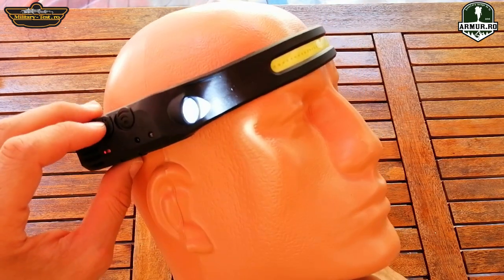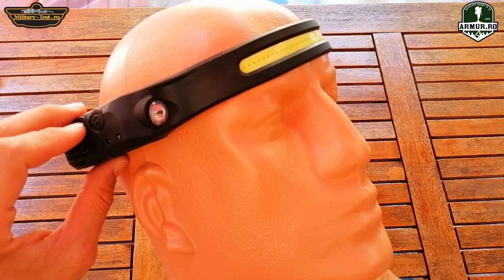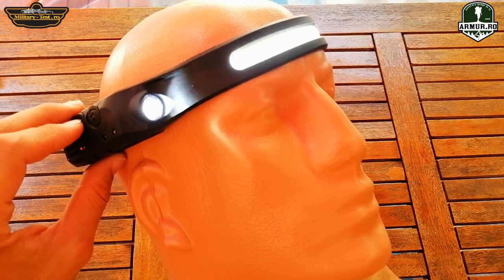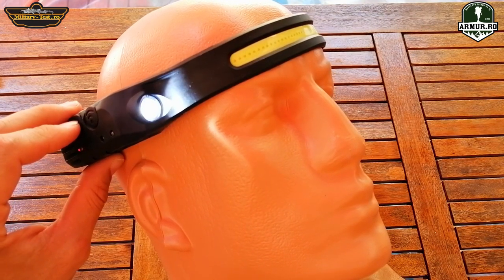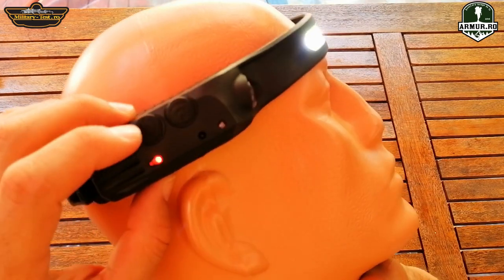It has another button — it can be turned on just by passing your hand through it. It has a sensor that activates the light. It is perfect when your hands are dirty or your hands are busy.